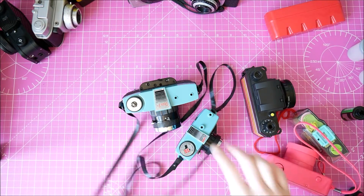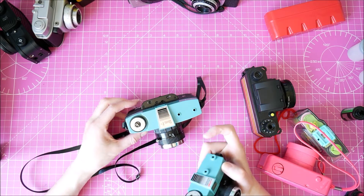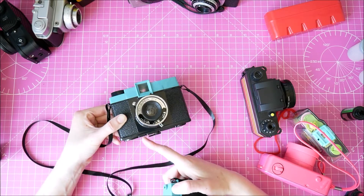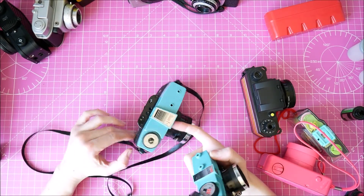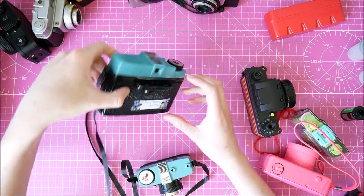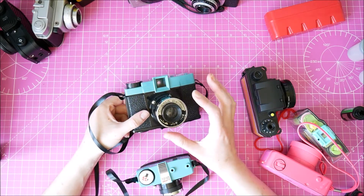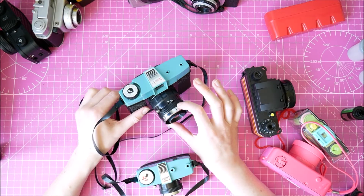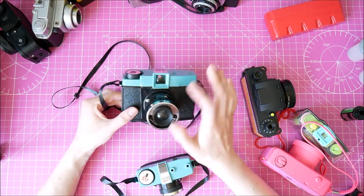I have two Dianas. This is the Diana F Plus - it has the option for a flash attachment which I didn't buy because I was being a cheapskate. These are some of the cheapest Lomography cameras you can buy, around 30-35 pounds, and the flash adds quite a cost. This is one I've been using recently, there's a film in it and it's halfway through. It does come with a lens cap, but unfortunately it's not attached to the strap or camera in any way, so I immediately lost it in the sand dunes of Death Valley National Park in America.